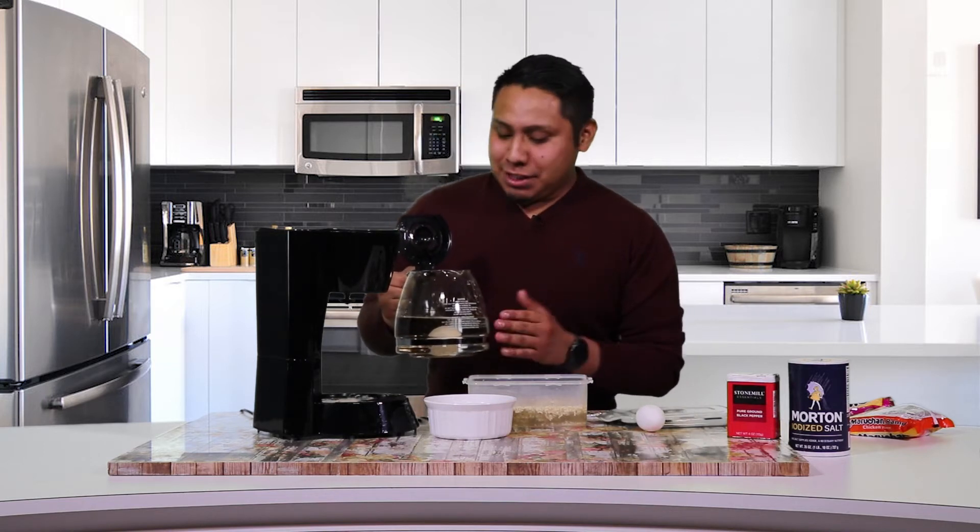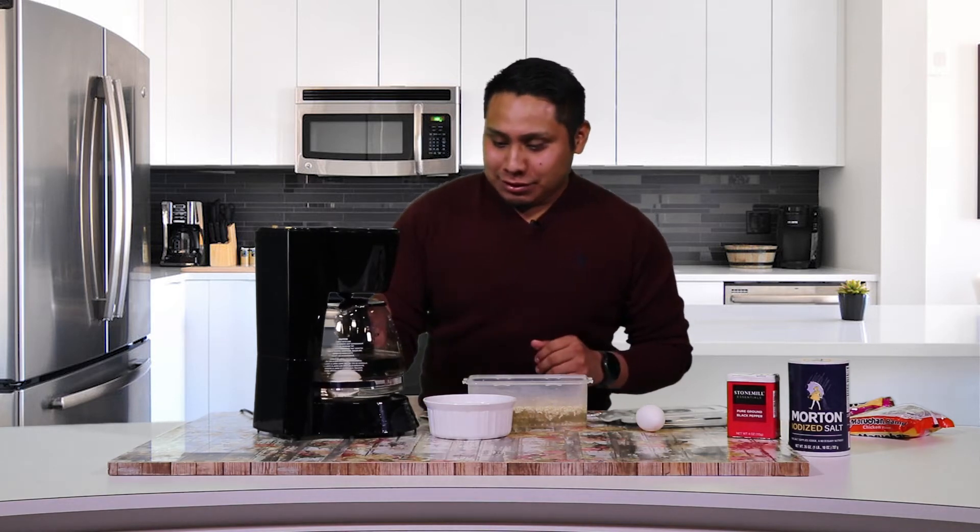So we're going to let that sit there about 10 minutes so it could cook. So you have a nice cooked egg in your ramen noodle. And now we wait.